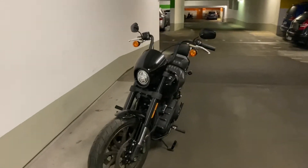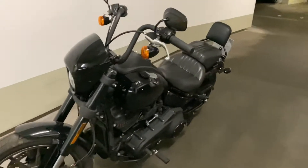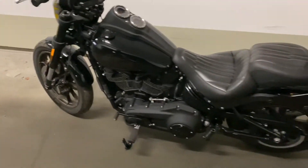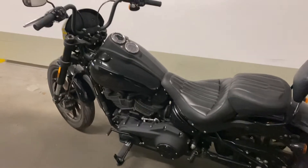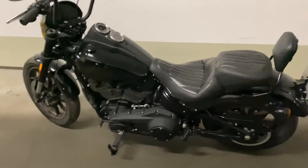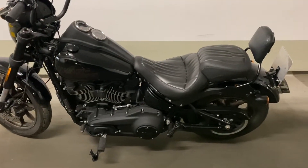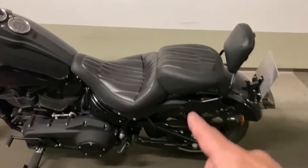Hello everyone, this is Rodrigo from RideshowTV. I just sold this bike — it's a Lowrider S 2020 — and before I send this bike off, I'd like to make a very quick review about this Mustang seat I chose for it.